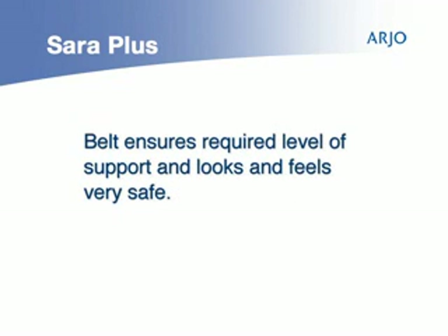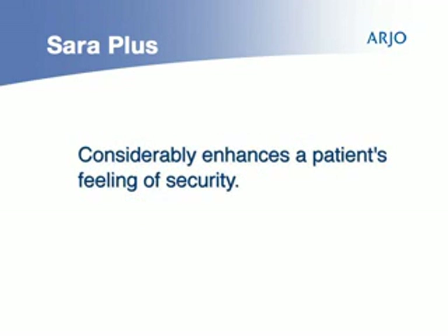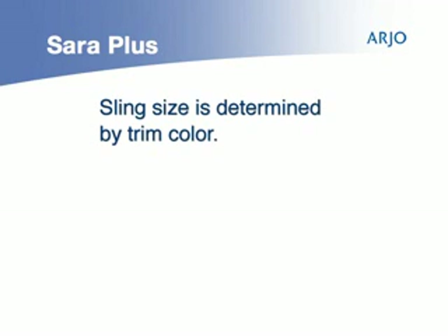The substantial belt ensures the required level of support, but also looks and feels very safe, which considerably enhances a patient's feeling of security. There are a number of sling sizes identified by the trim color on the sling.